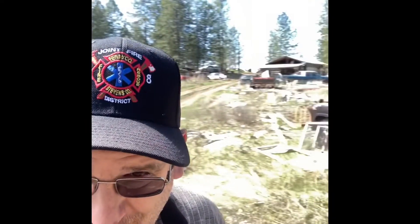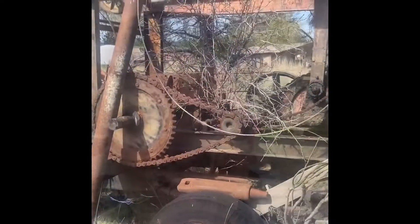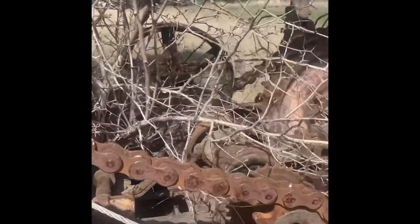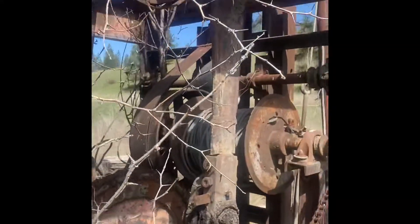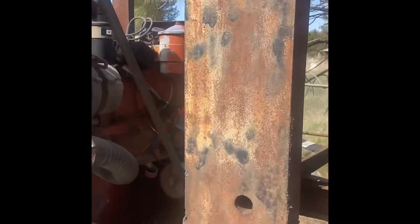Howdy folks, it's another herby adventure. Today we're going to be checking out this old Pounder well rig. Let's flip the camera on. Neat old rig — look at the chain on this thing. Here's the motor, that's an inline six.